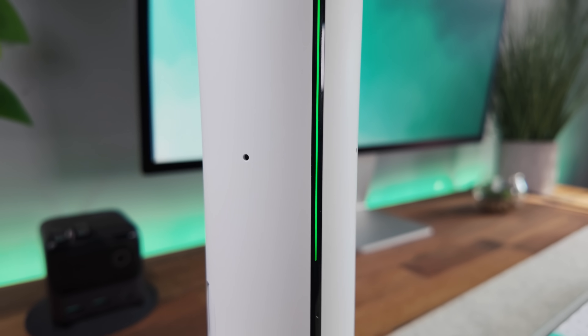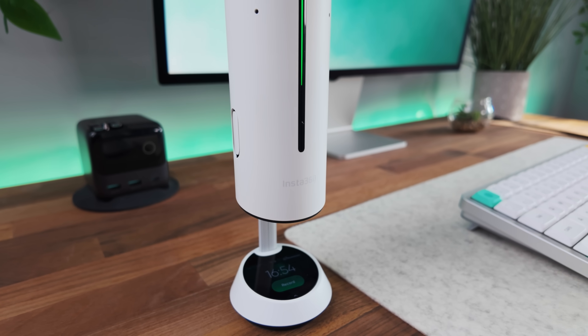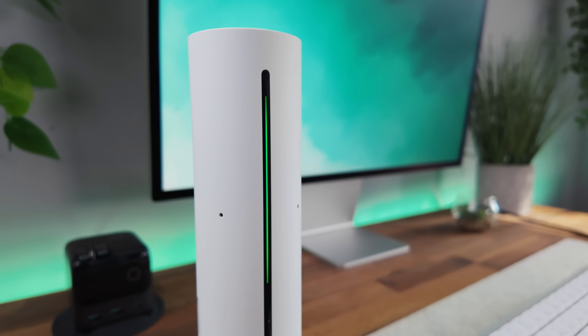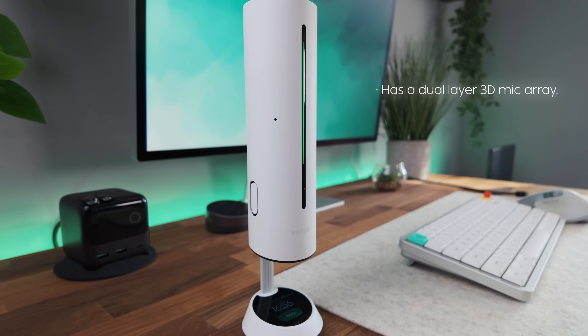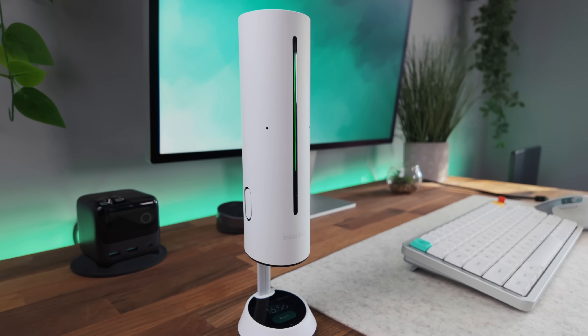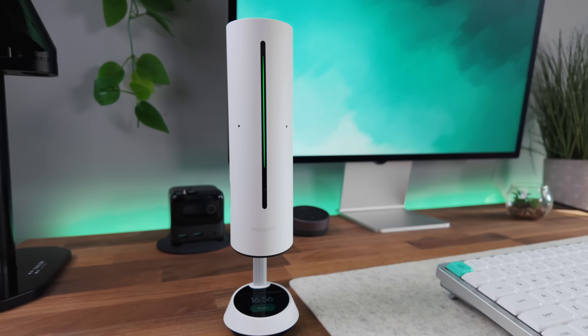The floating design though isn't just a visual gimmick. The elevated speaker structure extends the path between speaker and microphone which significantly reduces echo. The elevated mic placement also avoids desk vibrations and improves sound reproduction. It has a dual layer 3D mic array which provides spatial data for precise voice tracking and stronger noise reduction. So there are some practical reasons as to why this design is the way it is.